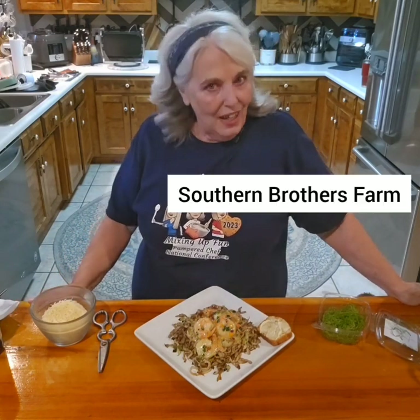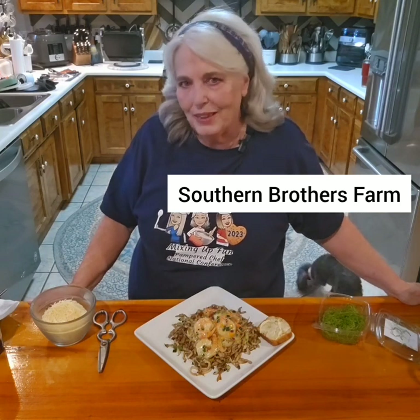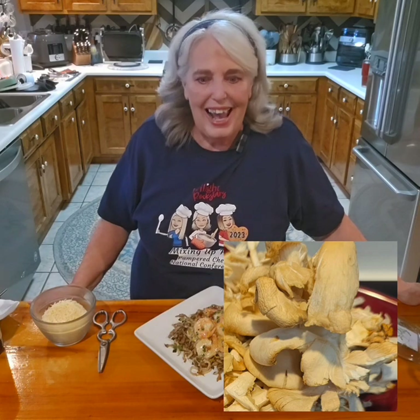Well, hi everyone. I'm Vicki and welcome back to my kitchen. I'm so glad to have you here because I'm working on a special recipe. The Southern Brothers mushrooms sent me home with a lot of oyster mushrooms and I'm going to show you how to prepare them and how to use them in a couple of dishes.